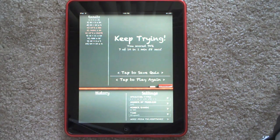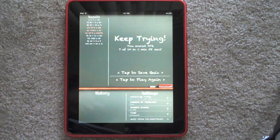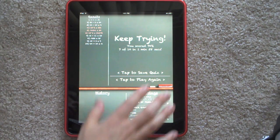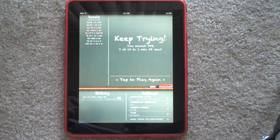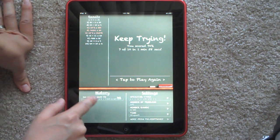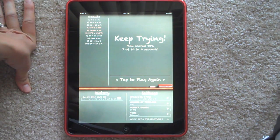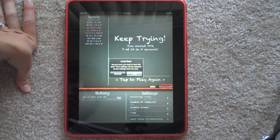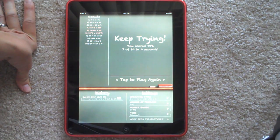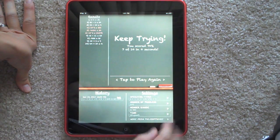It says keep trying — I got a score of 70%, and it took me a minute and 58 seconds. So now I can save the quiz. It enters in a time and date that you can save it, you can rename it, whatever you want. I'm going to go ahead and save it. And now over here in my history you can see I've taken this quiz. That's the way I can play this quiz again.